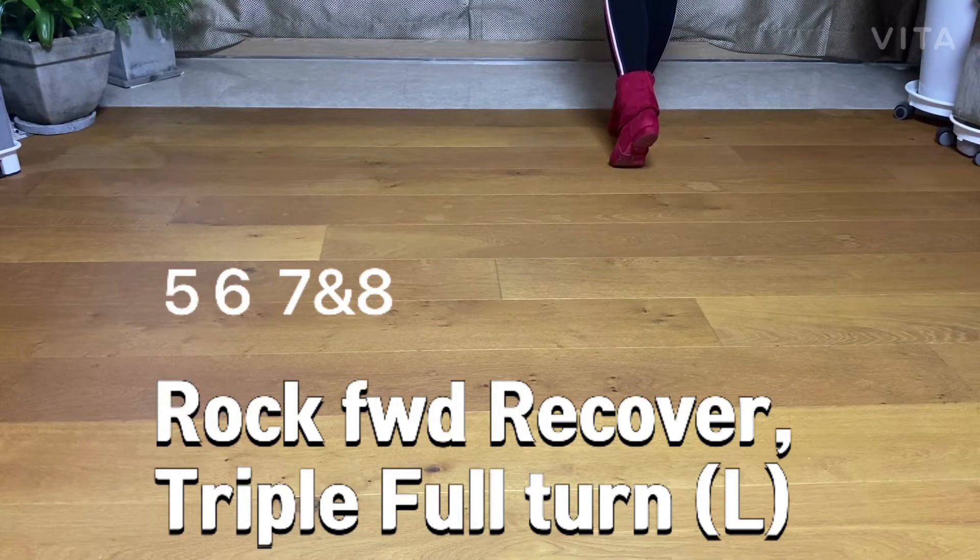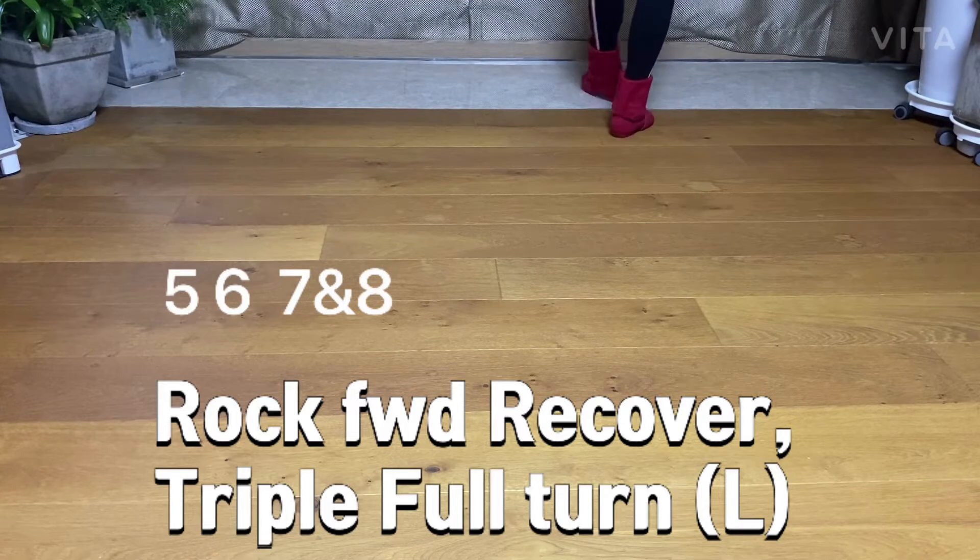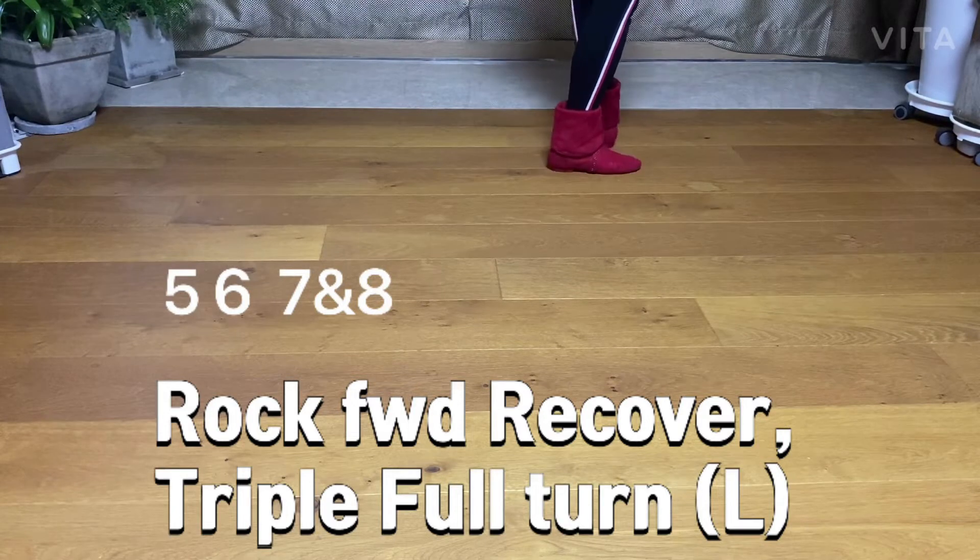For the work recover — triple full turn. Five, six, seven, and eight.